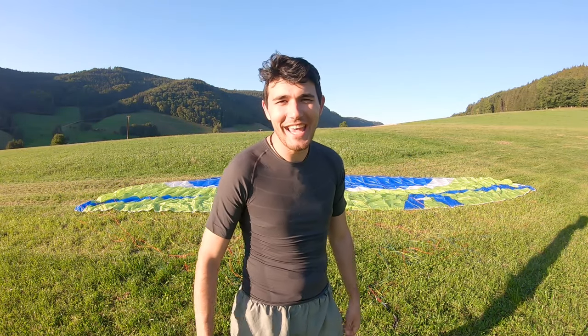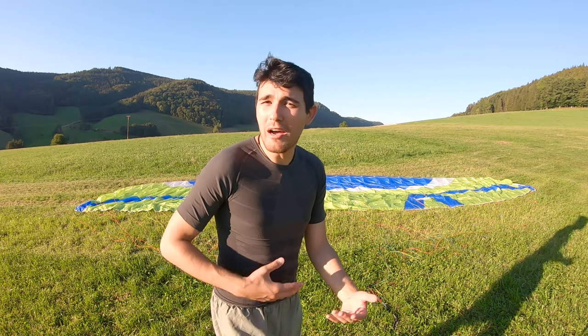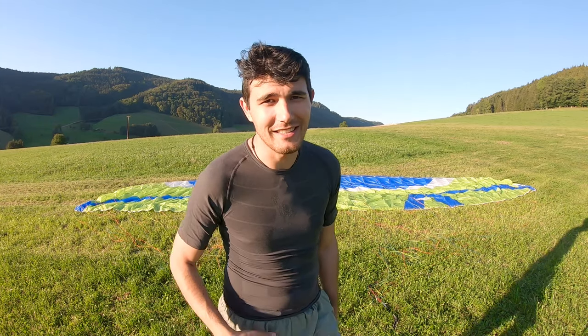Hey guys, thanks a lot for tuning in. I am today here because I have a challenge in mind: I would like to pack this paraglider to see how fast I can pack it. I do have a video on my channel on how to pack a paraglider properly, so if you didn't watch that, pause this video and check the other one. See first how to pack it properly if you are interested in that.